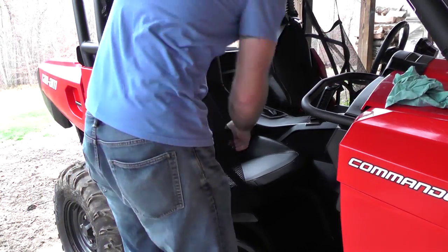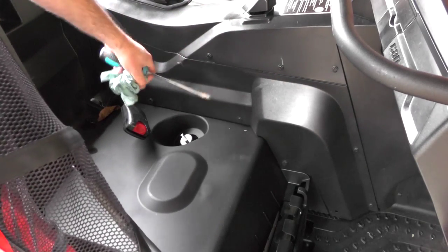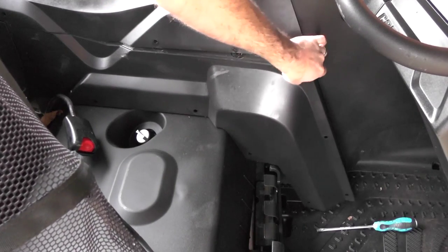go ahead and remove your passenger seat. Next, you'll want to remove this panel here, held in by these clips. I usually take a straight screwdriver to pull those loose. Now that the clips are out, we're just going to remove this panel.